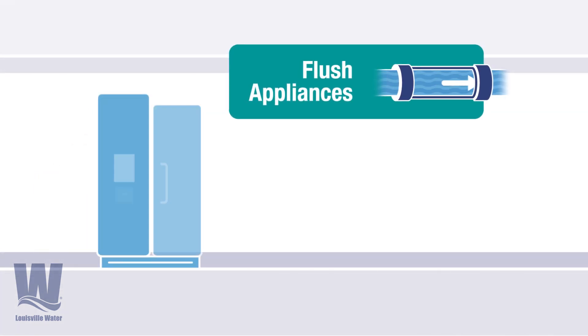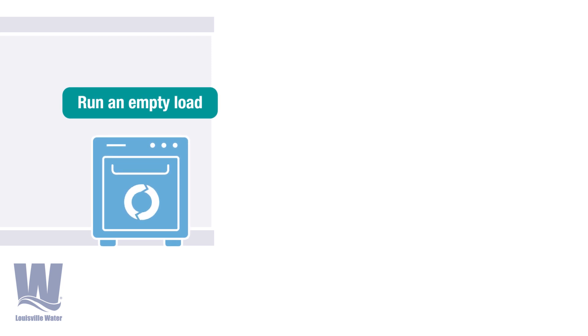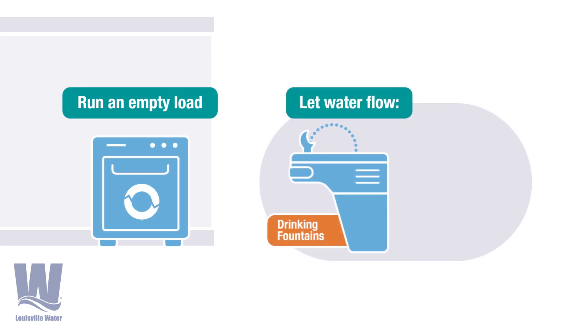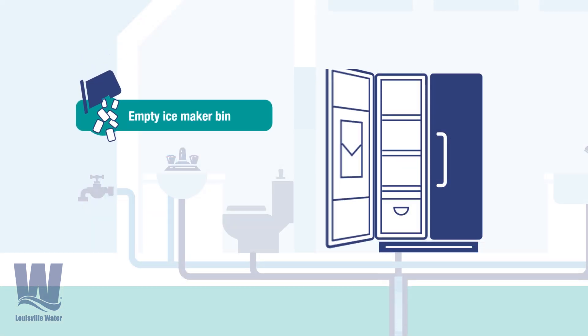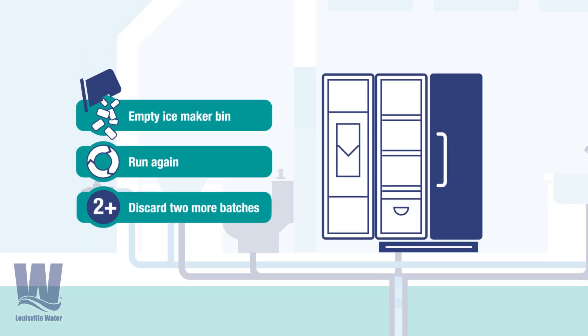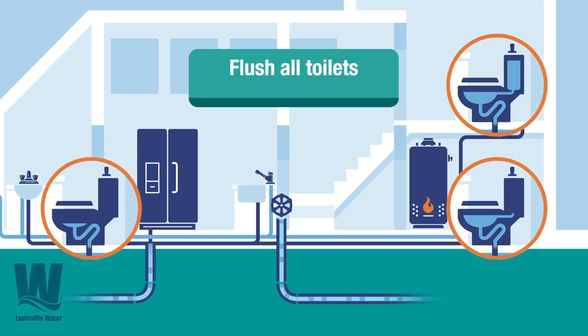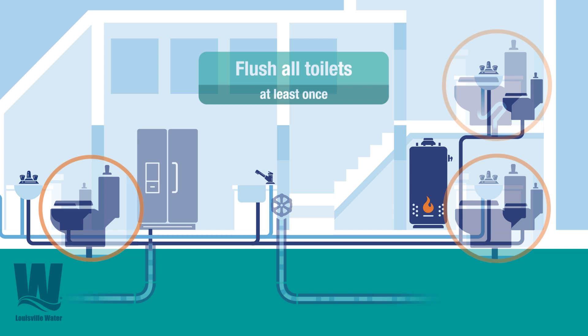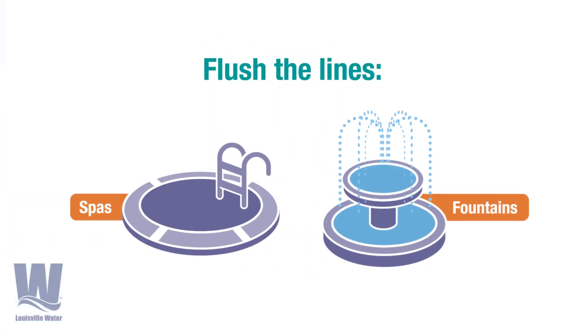Next, flush all appliances that use water. Run an empty load in the dishwasher and let the water flow through drinking water fountains and kitchen sink sprayers. Empty the ice from the ice maker bin, then run and discard two additional batches of ice. Then flush all toilets at least once, and flush the lines in spas and water features like fountains.